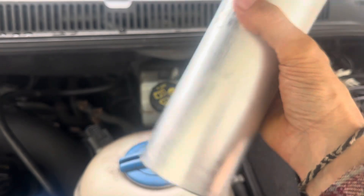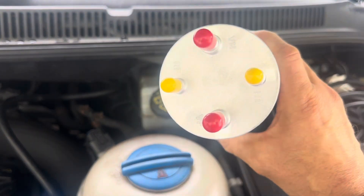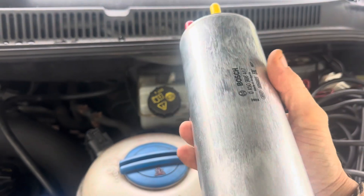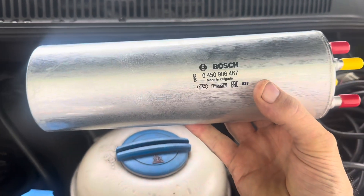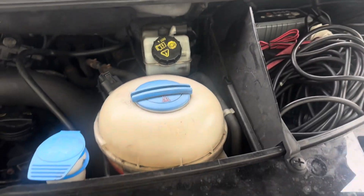Get yourself a decent one. You can't see what's inside here, but obviously a decent one — this is a Bosch one, look there's the code. All right, let's put that to the side for a moment.